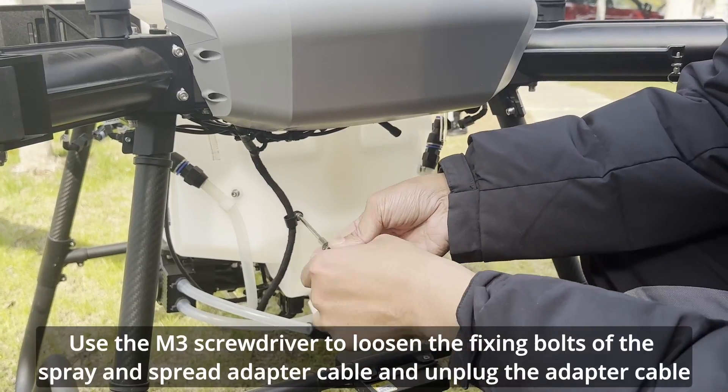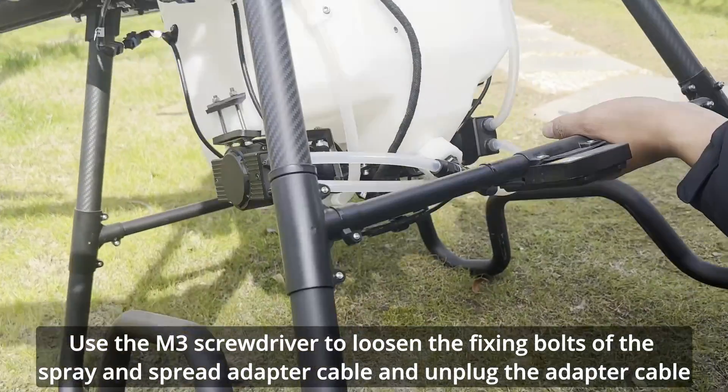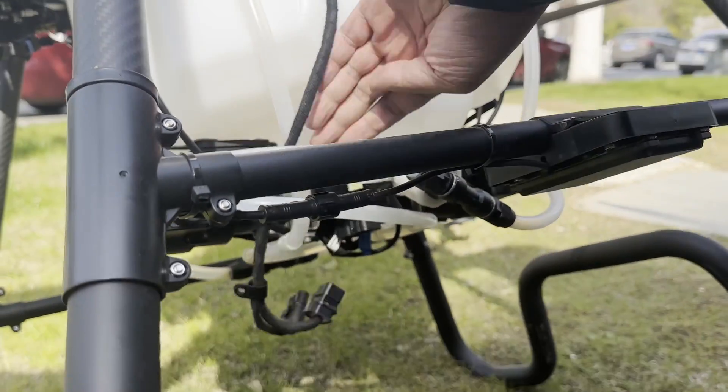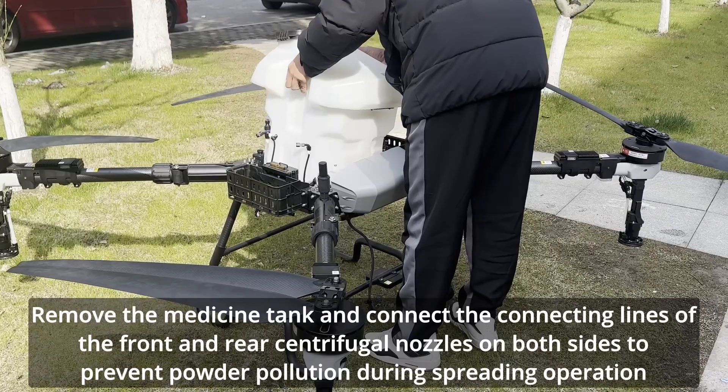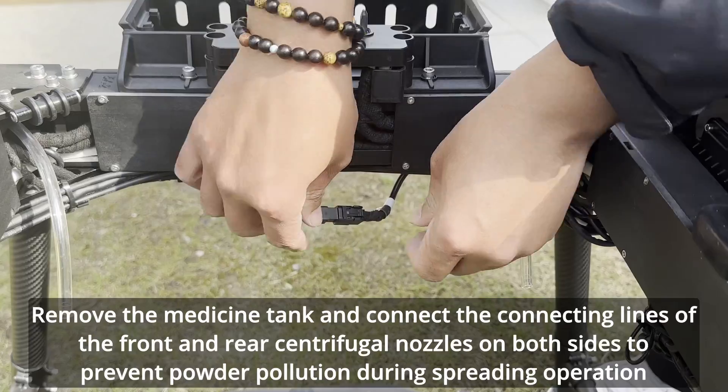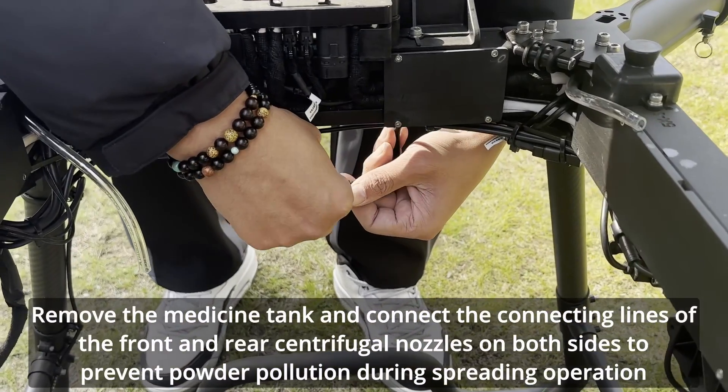Use the M3 screwdriver to loosen the fixing bolts of the spray and spread adapter cable and unplug the adapter cable. Remove the medicine tank and connect the connecting lines of the front and rear centrifugal nozzles on both sides to prevent powder pollution during spreading operation.